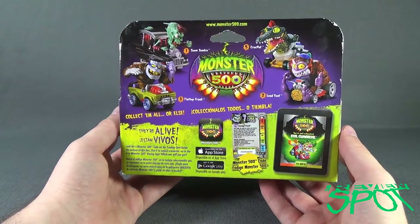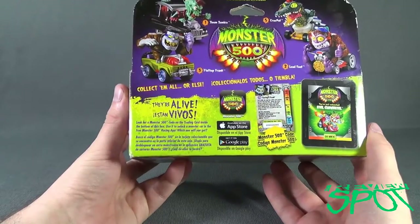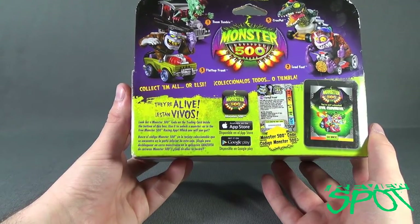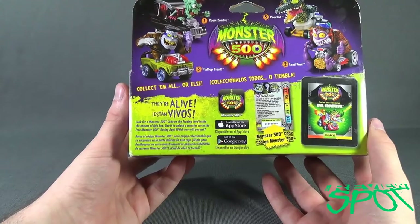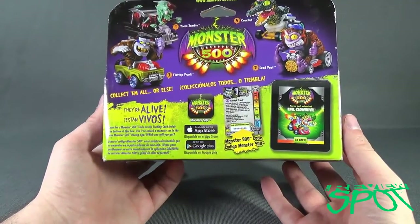I think there were only 4, and yet they've indicated Crock-Pot as number 5 — maybe there was a 4th. Down below it says: look for Monster 500 code on the trading card inside the bottom of this box, use it to unlock a monster car at the free Monster 500 racing app. Which one will you get? The only way you'll find out is to use the terrifying code.